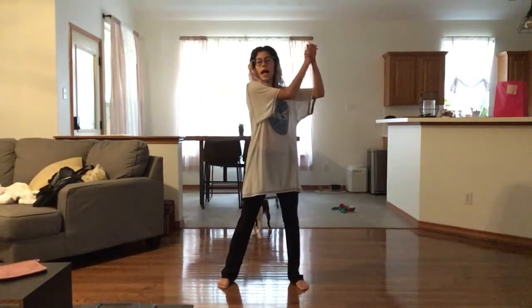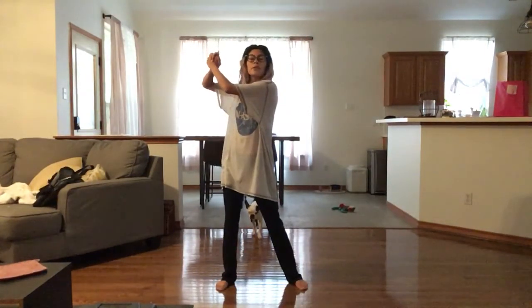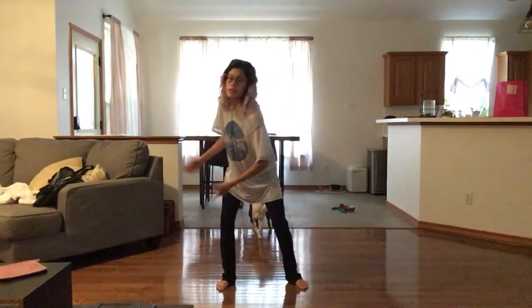Step, double clap, step, clap. Do it again, but this time we're going to go low. Step, double clap, step, clap.